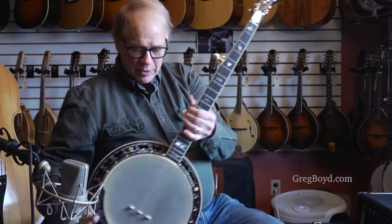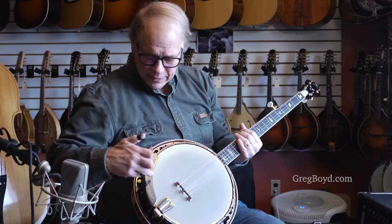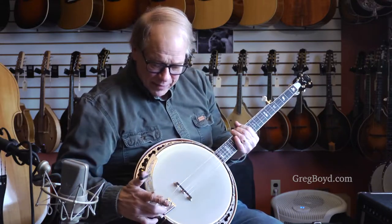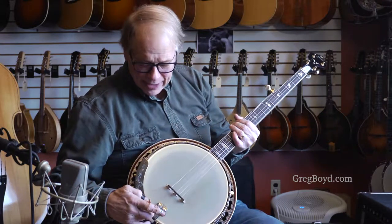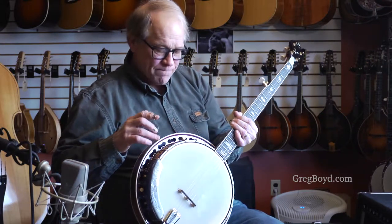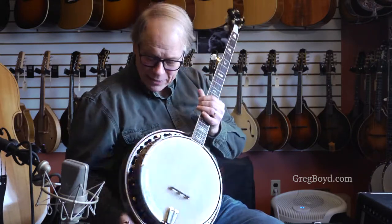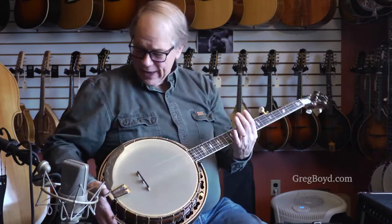It's also got a pearl truss rod cover. Gold hardware mixed with black nickel hardware. Engraved on both sides of the armrest, engraved on the tailpiece — the tailpiece is gold and black nickel. The tone ring is gold. The tension hoop is black nickel and engraved. Pretty nice.